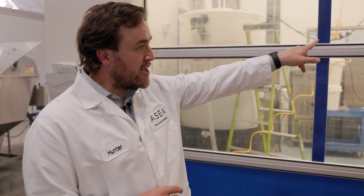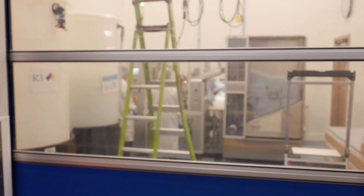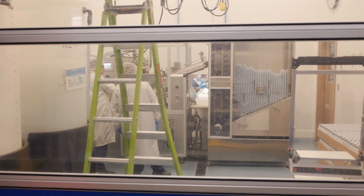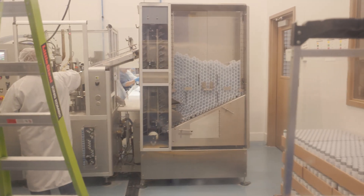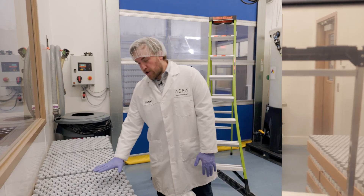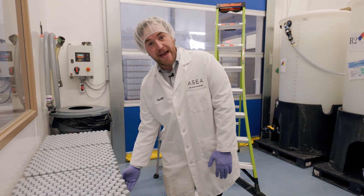You can see we're running Renew 28 right now. It's coming off of that machine, and we'll go inside here in a sec so you can get a close view of it. Here is how the tubes come to us in these little flats from our manufacturer. They make our tubes for us.